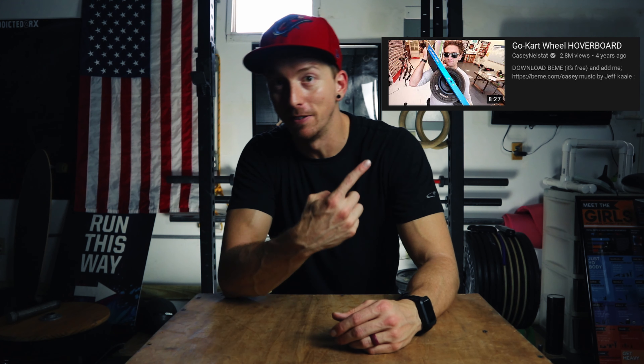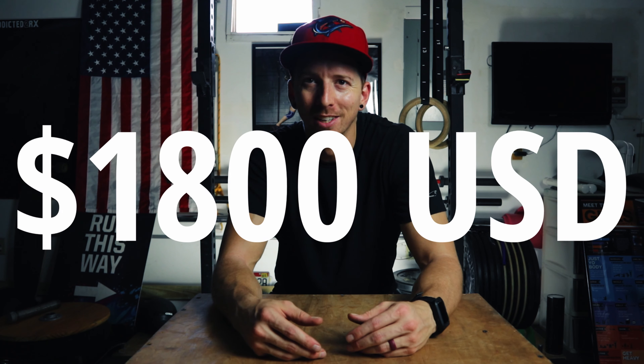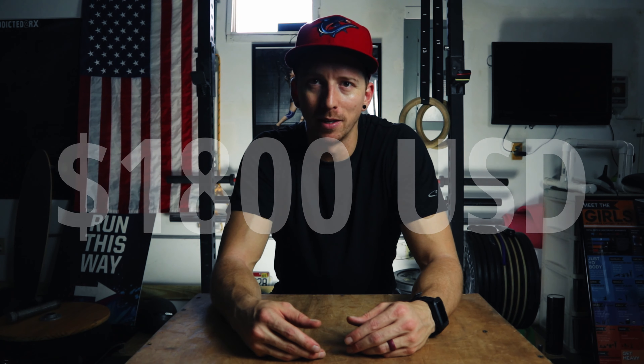I'm sure like many of you, your interest in a Onewheel was piqued when Casey Neistat posted his video — a hoverboard with a go-kart tire. Then you started seeing other creators like Peter McKinnon, Matti Haapoja, Jesse Driftwood, and Cody Wanner all rolling around on these awesome hoverboards. And if you're like me, you thought you had to have one, but then you looked it up and the price tag was just a little bigger than you wanted. So last year they came out with the Onewheel Pint.